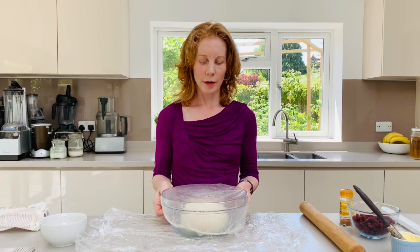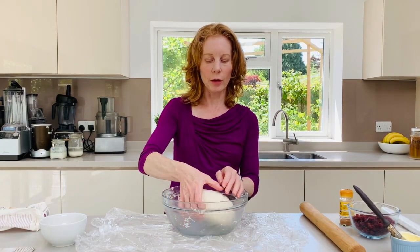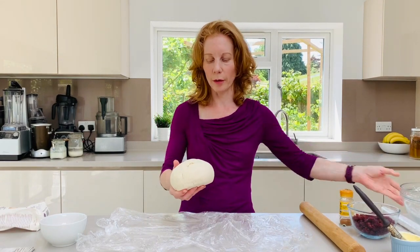So after an hour we're going to roll our dough out. You'll find that it would have risen a little bit. It won't rise as much as ordinary dough but don't worry about that.